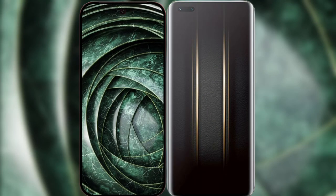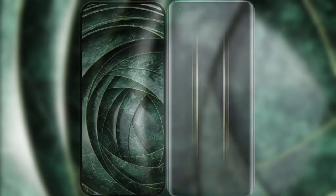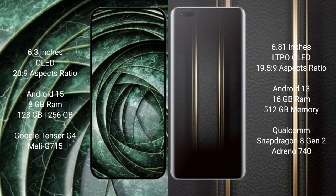I will compare the new Google Pixel 9a with the Honor Magic 5 Ultimate. Google Pixel 9a has a 6.3-inch OLED display with a 120Hz refresh rate. Honor Magic 5 Ultimate has a 6.81-inch LTPO OLED display with a 120Hz refresh rate.